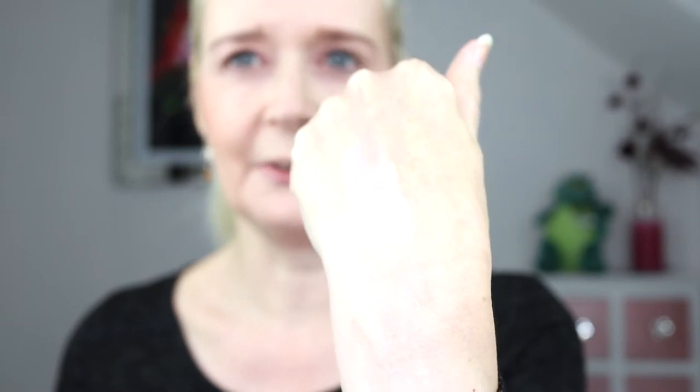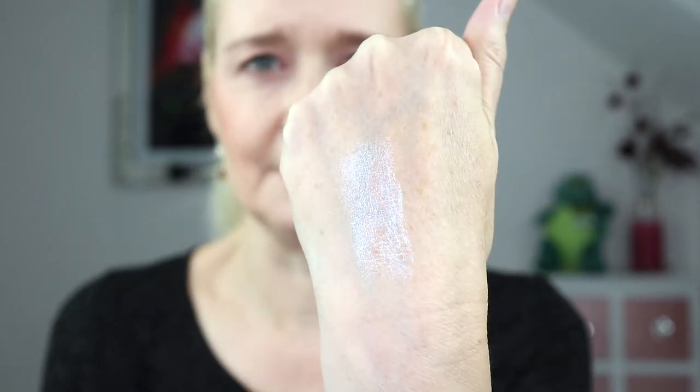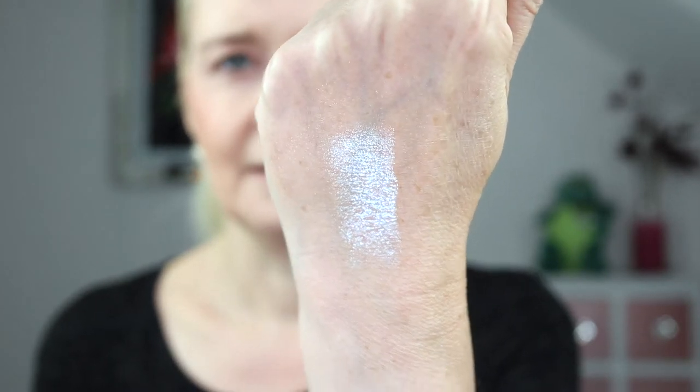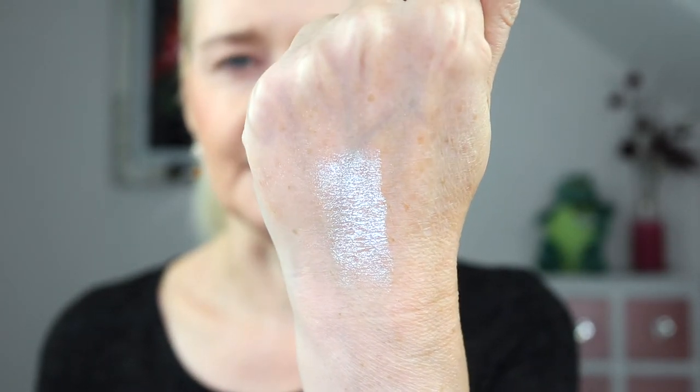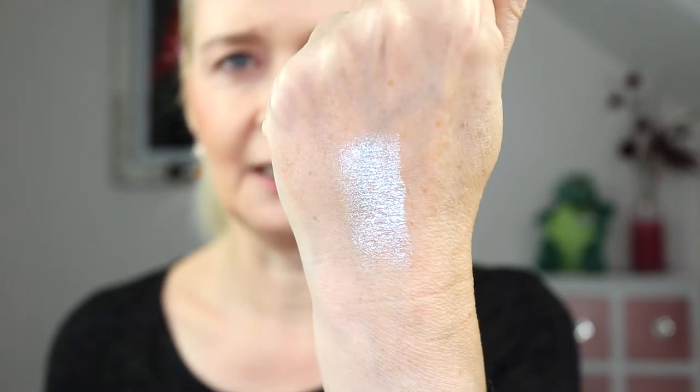The next one is called Skywalker, described as an incandescent aqua blue with ultra violet undertones. It's got that blue-to-violet shift in it. I'll knock the lights down so you can see it a bit better - can you see the sheen on that? They're reflective but smooth; there's no glitter in them as such. So if you don't like a glittery highlight, I think you'll still like them - they're just really sheeny.